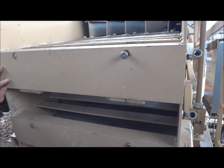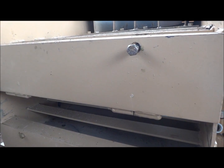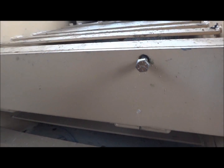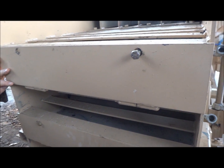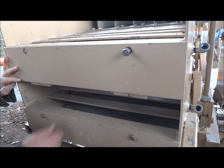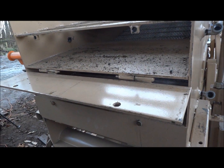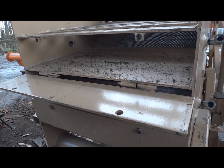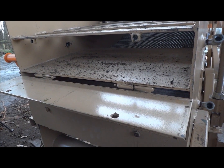This is the nugget trap on the first two decks for the oversized. Any oversized gold or precious metals gets caught in this under the lip. To undo and to wash out that concentrate, you simply undo two screws. This is the door that flips down and any gold or precious metals, oversized, will be caught in there. You just simply wash it out or scoop it out. Very simple.